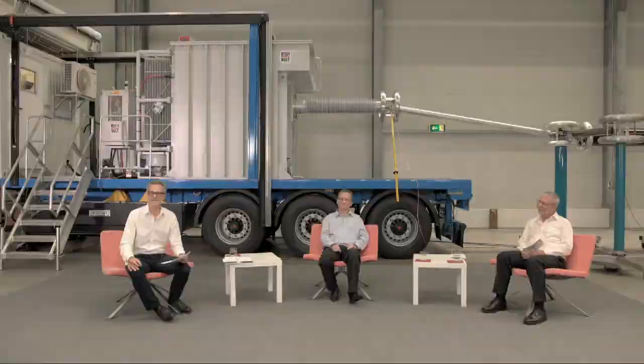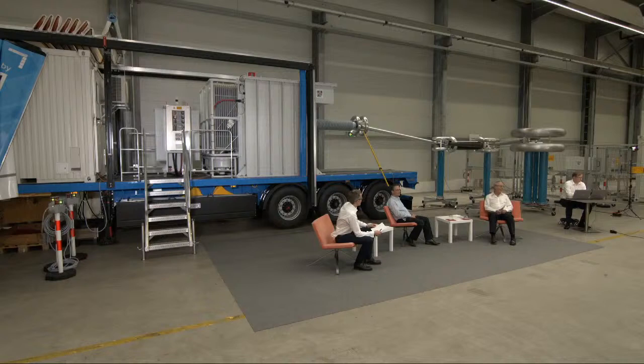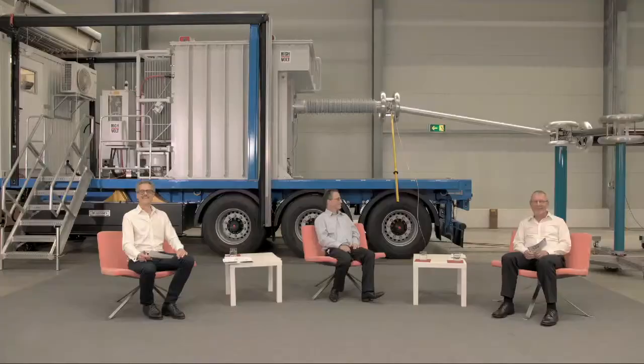I'm going over to Uwe Kaltenborn because he collects all the questions. We are sending here live and production is going on in the background. We have a lot of questions, and the most interesting thing is that many people in the chat are answering each other's questions. Some greetings to Peter and Klaus from colleagues who have tested with them in the past. One question: do we have to do quantitative or qualitative analysis, or a combination of both, for PD measurements on newly installed HV cable joints?